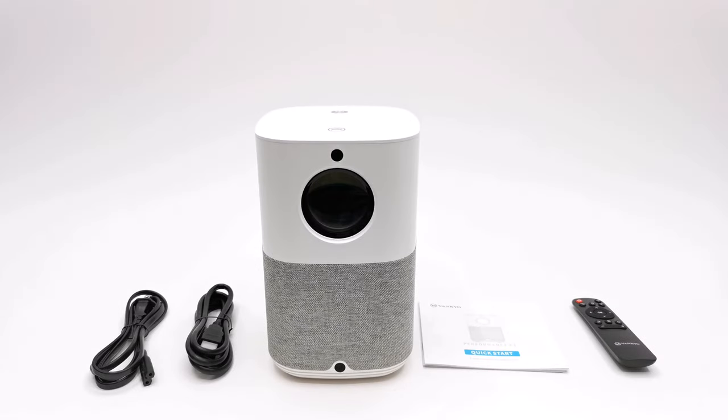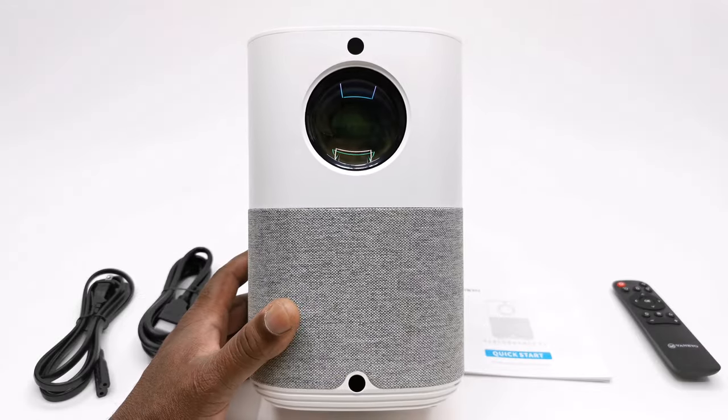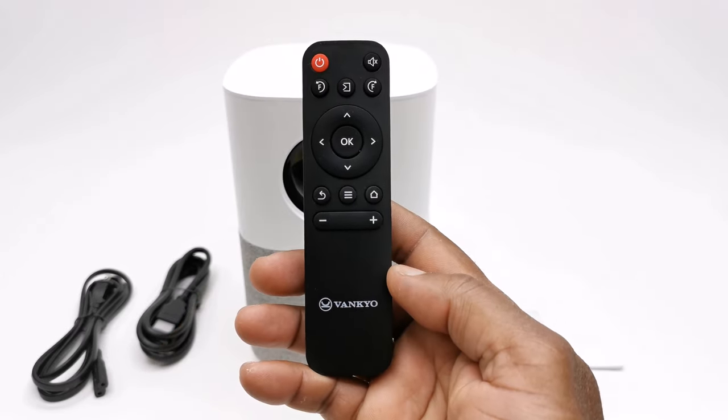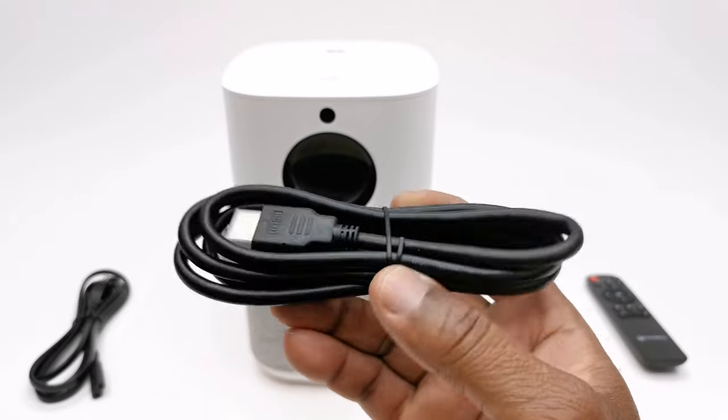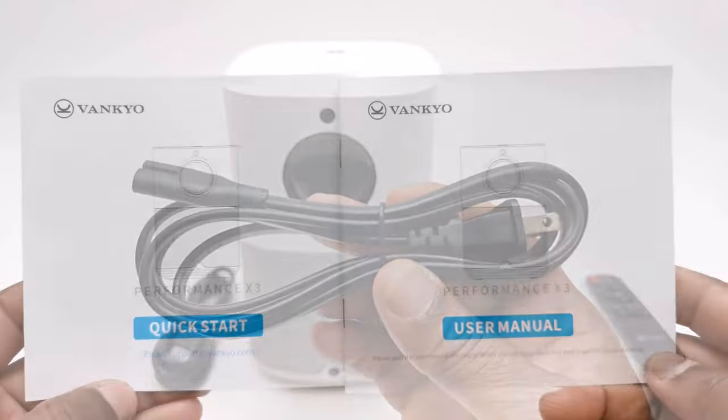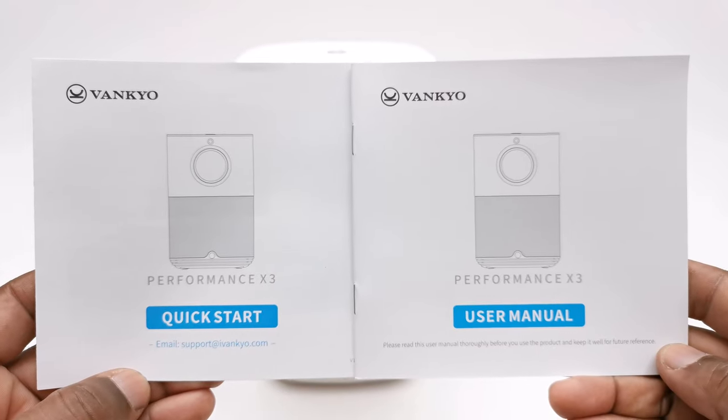In the box you get the X3 model itself, one infrared remote control, one HDMI cable, one AC power cable, a quick start guide, and a user manual.